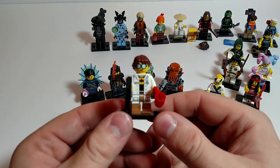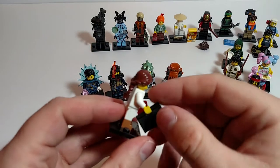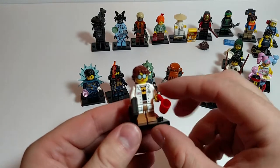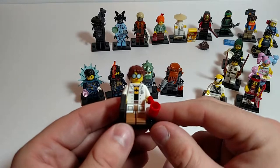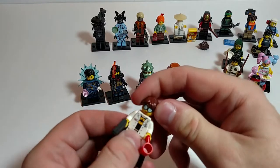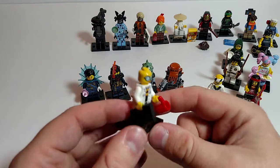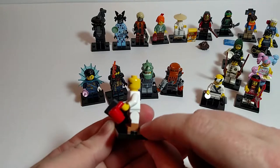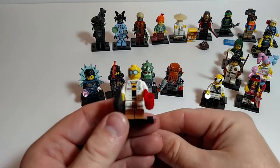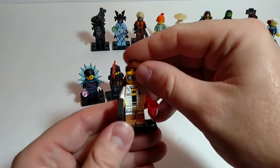Last but not least, the GPL Tech. Love the coffee mug. Got a briefcase. Nice printing on the torso — you can see a little glimpse of a Batman shirt under it. Got glasses on, kind of a smirk. No printing on the back. Does have the dual molded legs, like a few of them have. The hairpiece is nice, it's a hard plastic.